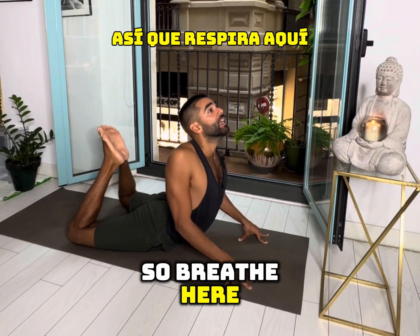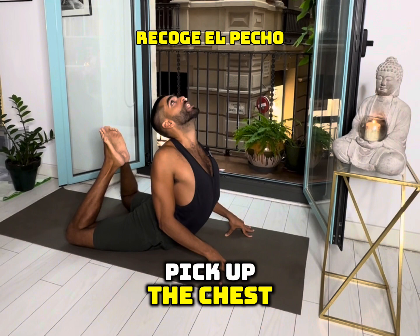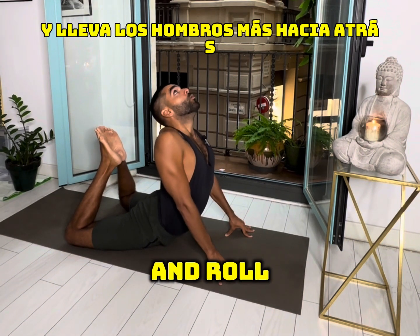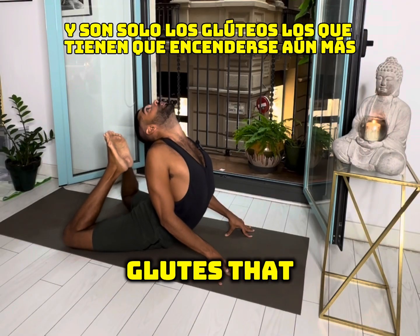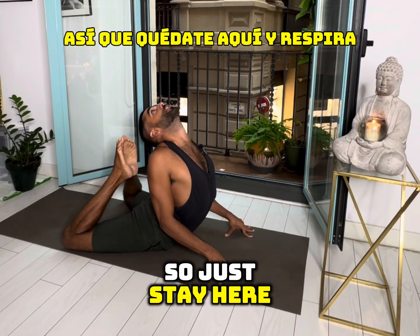Breathe here, and maybe you can walk the hands back again, roll the shoulder blades together and down, pick up the chest, breathe into the chest, make more space, and roll the shoulders further back and down to get more into the upper back. The glutes have to fire up even more to get the feet to the head. Just stay here and breathe.